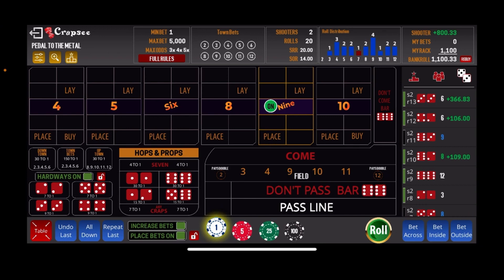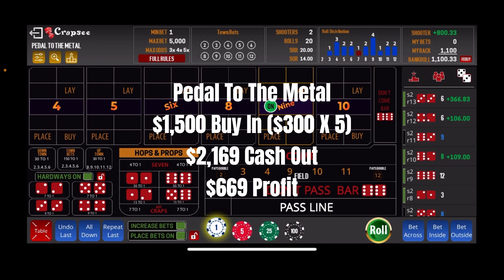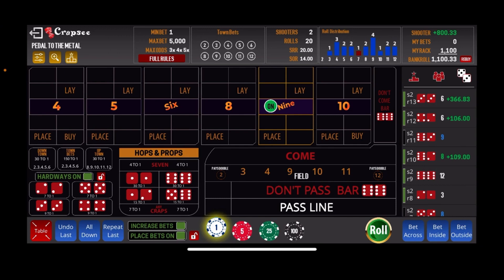That is a net $669 win for the Pedal to the Metal system. And once again, this is a system developed by Greg Uloho over at Bubble Craps by Greg Uloho. He bets the horn quite a bit, which I did not do here — probably cost me a little money overall. But that should give you a good idea of how the Pedal to the Metal works. As you can see, it's a wild and woolly one — just pressing everything and betting the fool out of it. This is just a remake of an earlier video that was a little confusing. I will link Greg's channel below and you can go take a look at some of his videos.